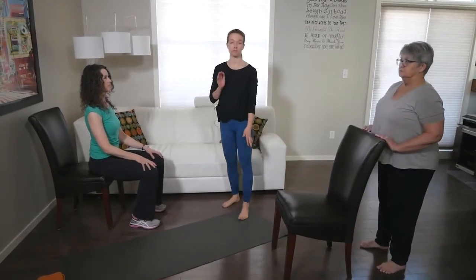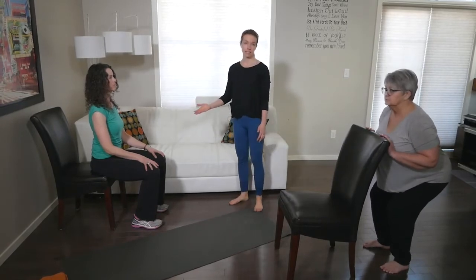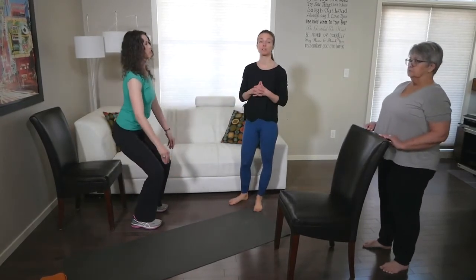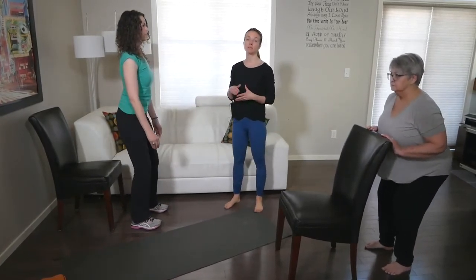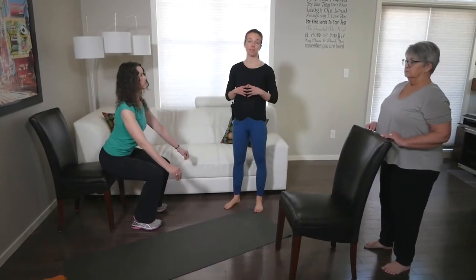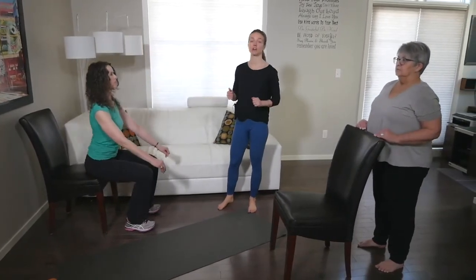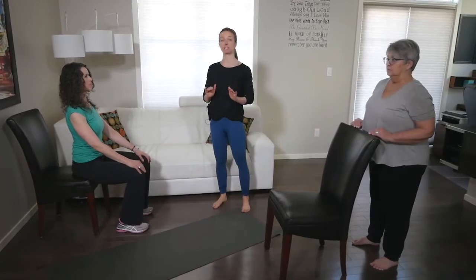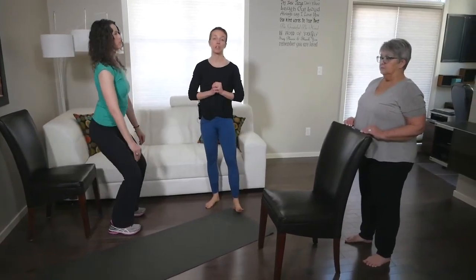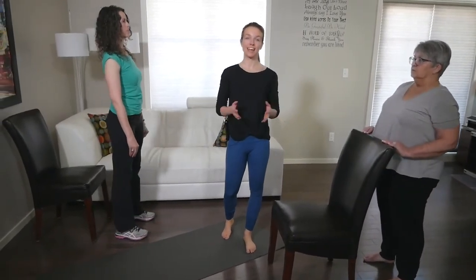Sharon is quite strong and going quite deep — don't feel like you need to go that far. Maura is doing the same thing unassisted. Remember the option in between is to use a chair with support, or you could do what Maura's doing with a chair back in front of you and use that to pull you up slightly. Lots of options here. If you get through this one time and still have time in the five-minute segment, consider doing a second round — and have fun!